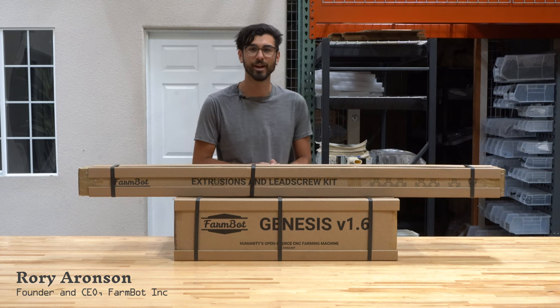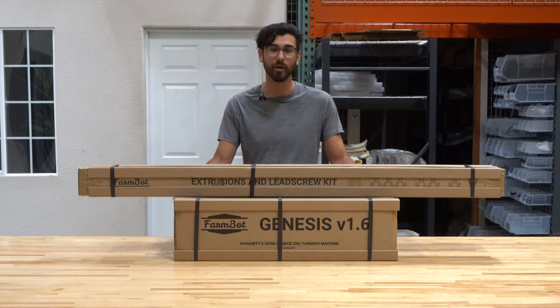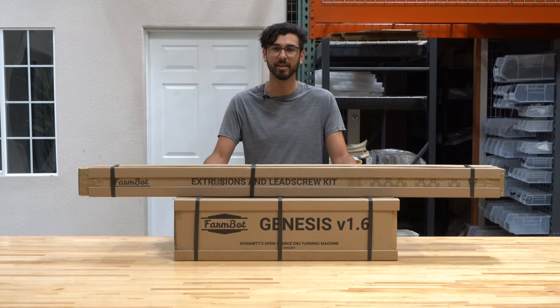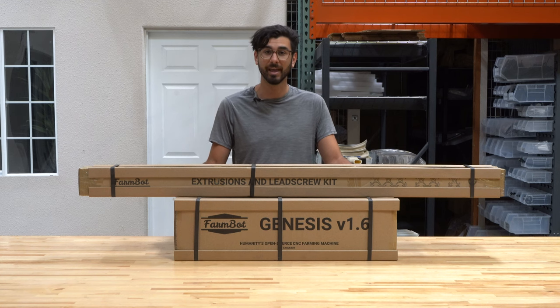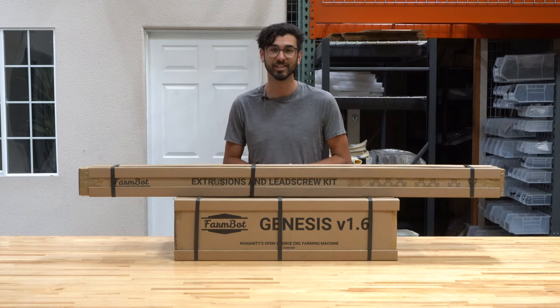Hello everyone. My name is Rory Aronson, founder and CEO of FarmBot Inc. This is FarmBot Genesis version 1.6, our latest and greatest kit. In this video series, we're going to do a complete unboxing looking at all of the components included in the kit, so you can get an idea of what to expect for assembly and learn about how you can hack your FarmBot to make it truly yours. Let's get started.